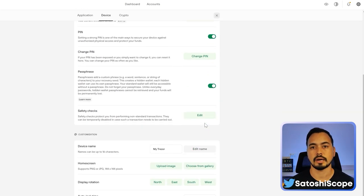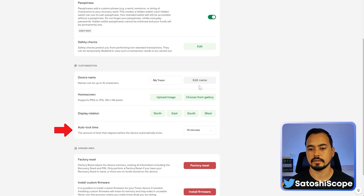Another thing to double-check is under Device, the Auto Lock Time. It should always be set to something — I always recommend anything under an hour. This will auto-lock your Trezor Suite device and keep your account safe.